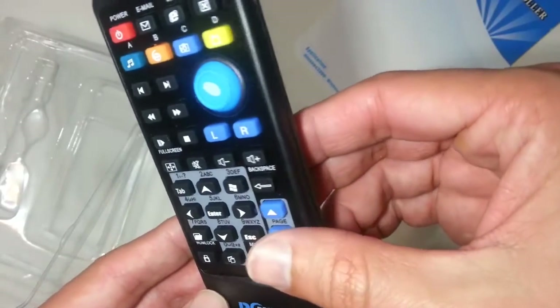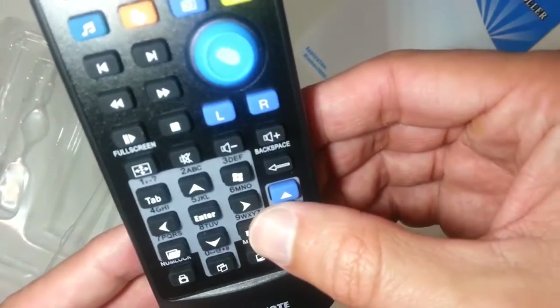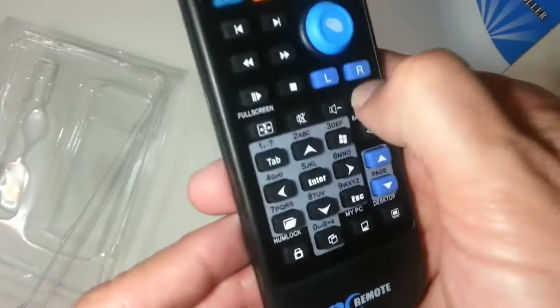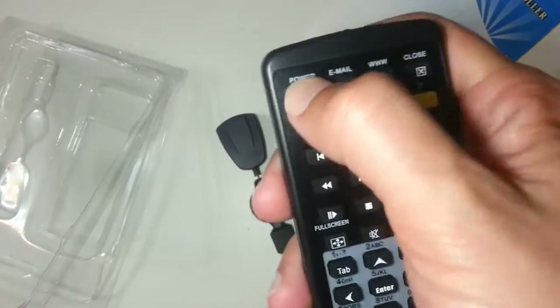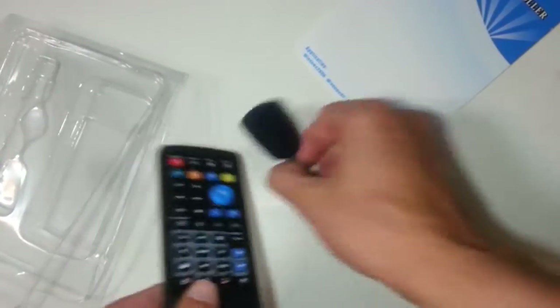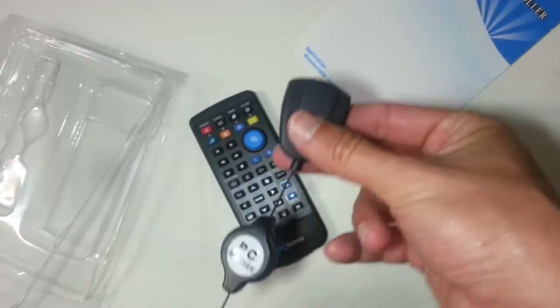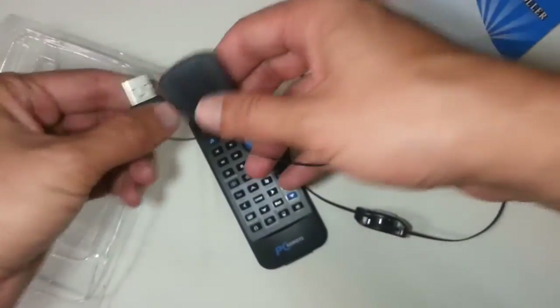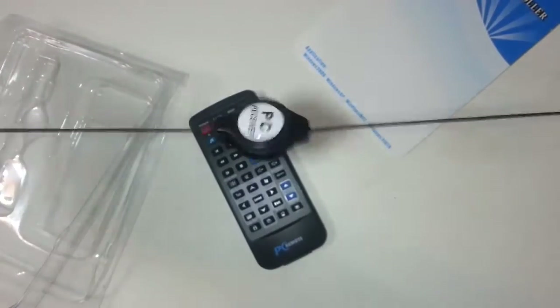It also got a mouse on it. Left and right button. Very cool. Check out my following video — using it on Kodi. Very cool. Bye now.